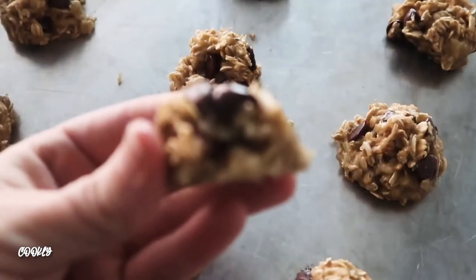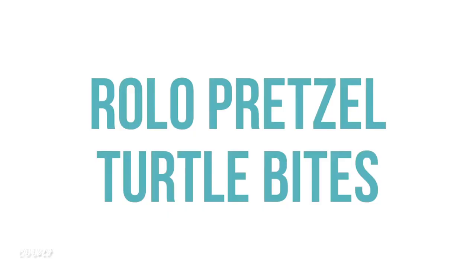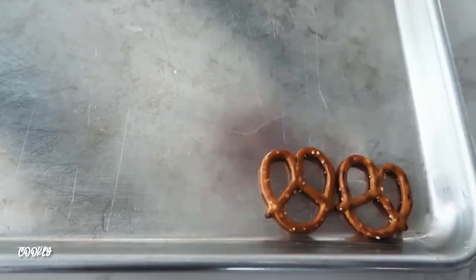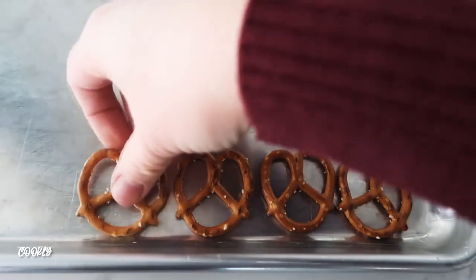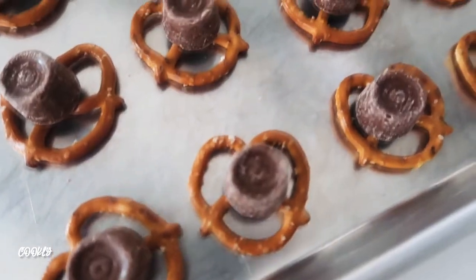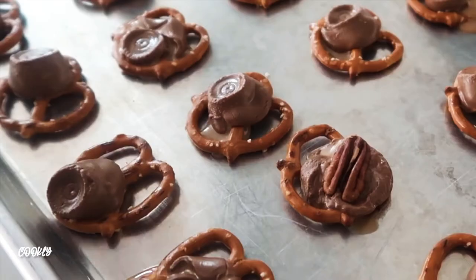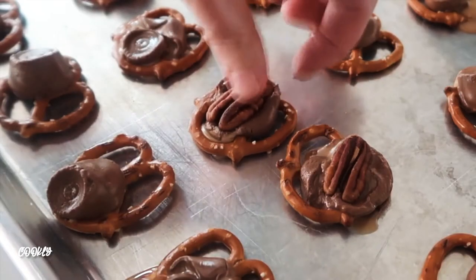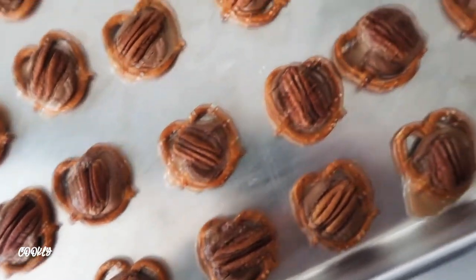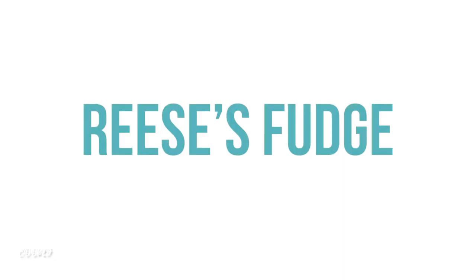Next are Rollo pretzel turtle bites. I'd suggest getting smaller pretzels than I have here because the Rollo did not want to stay in the middle — smaller pretzels is a must, but they still worked out. Put a Rollo on each pretzel, then cook in the oven at 350 degrees for about three minutes. The Rollos will be melty and all you have to do is put a pecan on top.